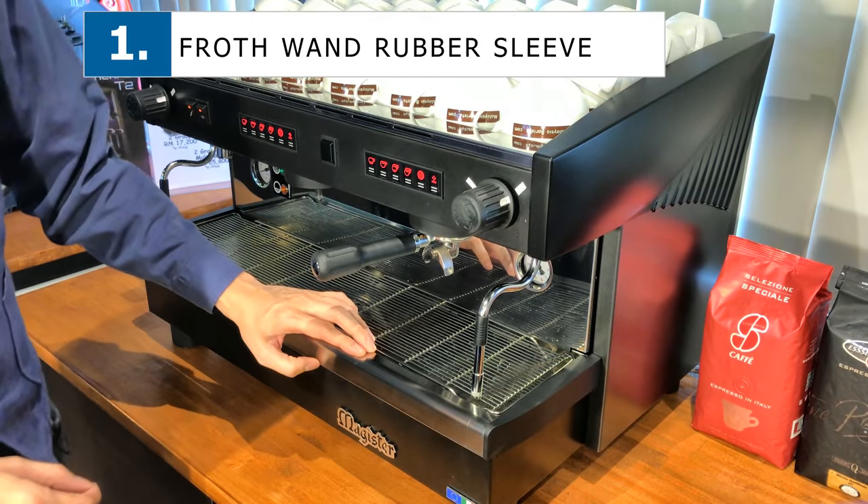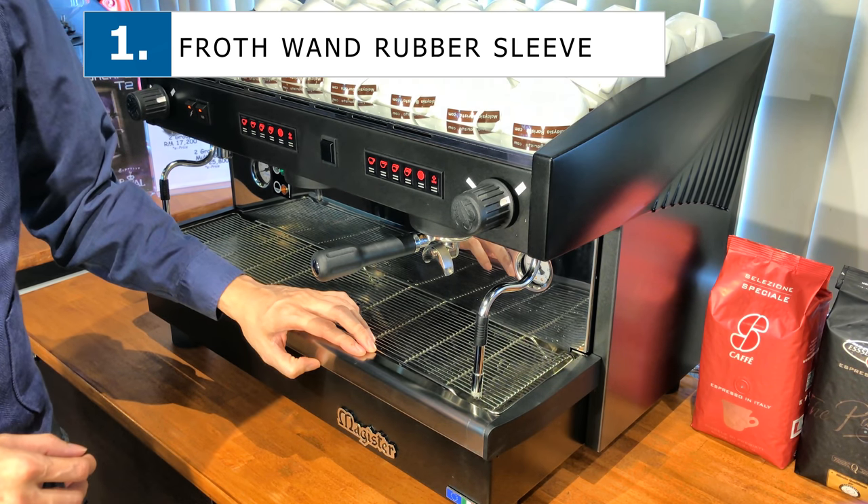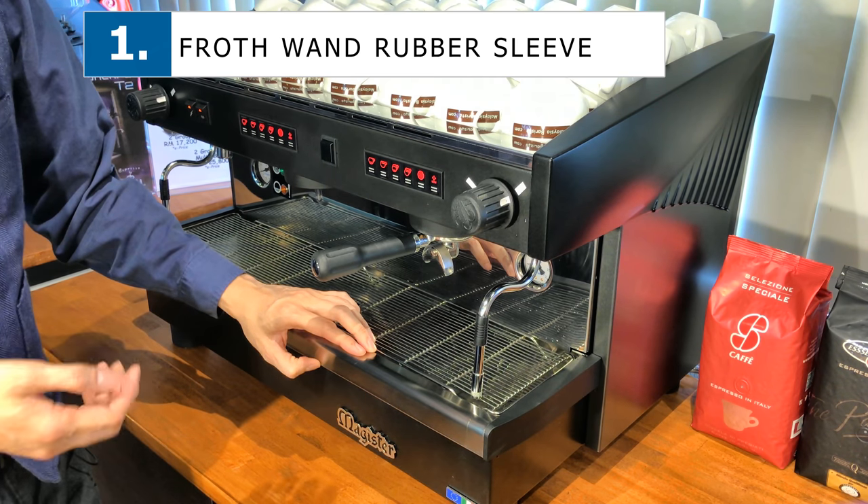Today I'll be talking about how to best use your coffee machine or espresso machine for new users and beginners.